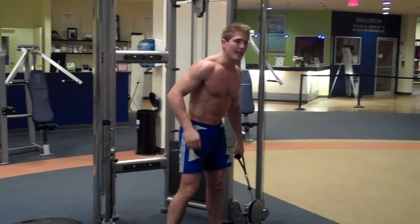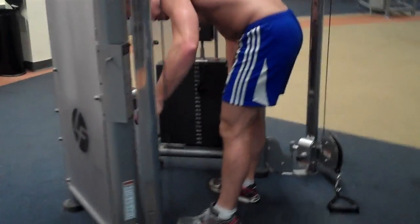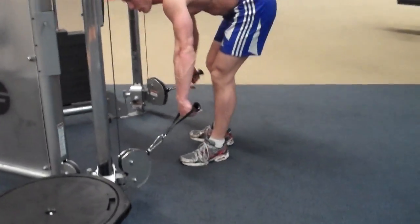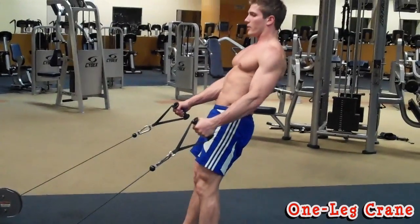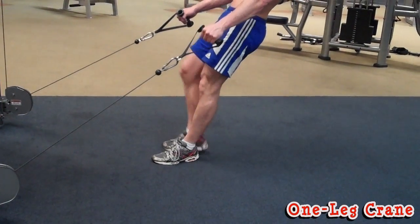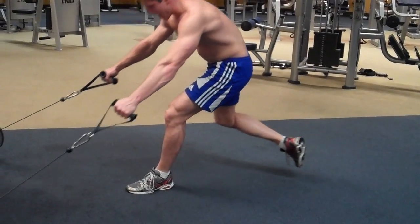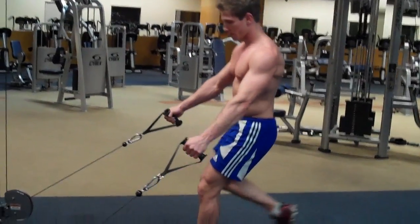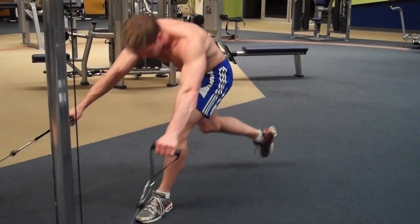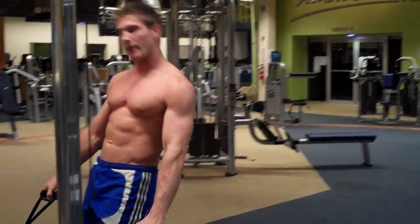Then move on to the next and last exercise, which is a one-legged crane. You want to increase the weight to offset the balance of your body so you don't fall over. Perform each leg for a minute and that counts as one set. Plant your leg in the ground, bring your knee up, and all the way down like this, then come back up, raise your knee and breathe out. As soon as you finish on one leg, move on to the other leg.